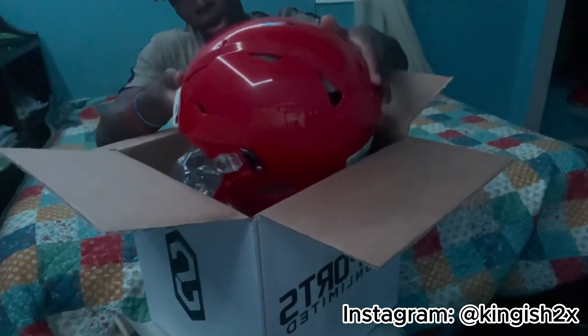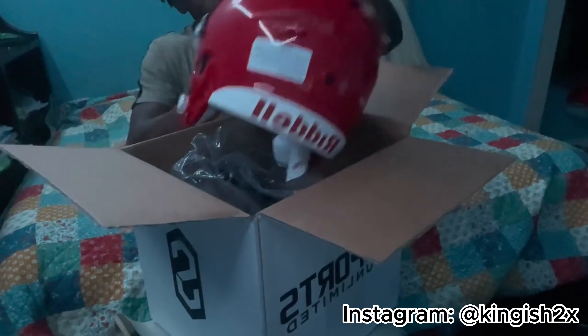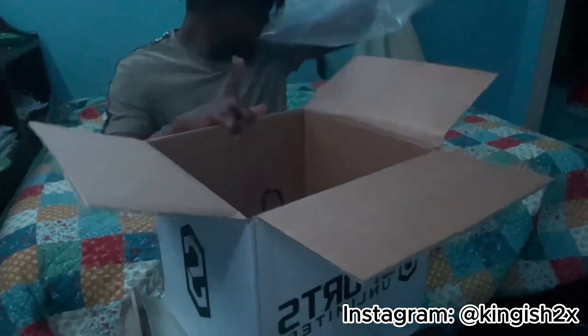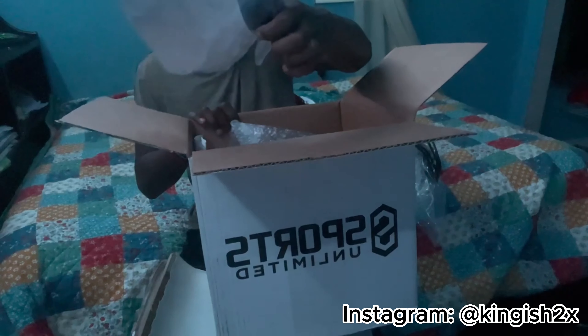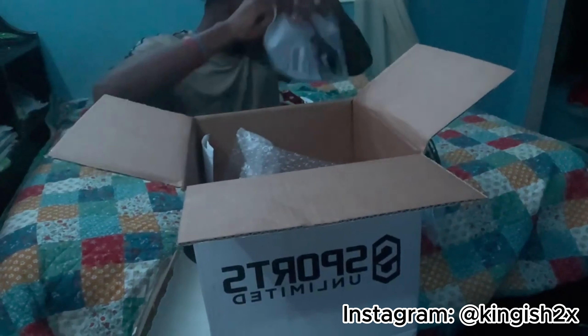Oh my gosh, check out the helmet, guys. So far, not so bad. We got the chin strap, we got the face mask, we got this air thing, we got the eye bob — because why not — and then we got the screw pieces to set it up. And we also have the manual, which we'll look over.